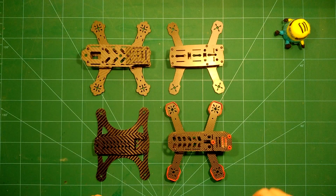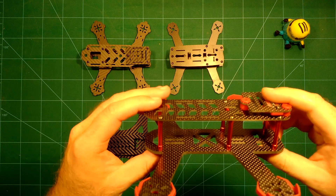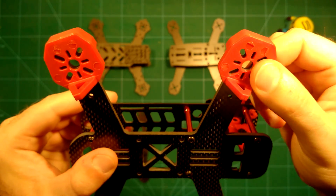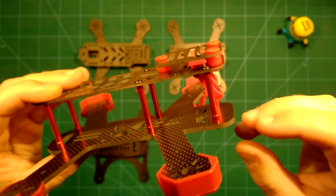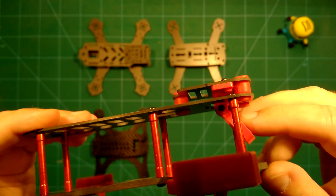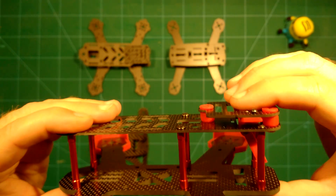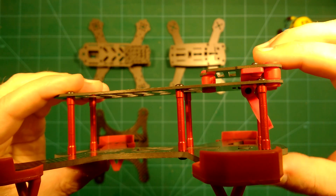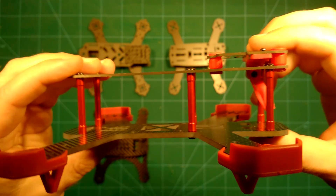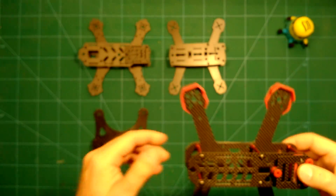On the bottom right we have the DAL RC DL 180 frame. What I really like about this frame is these motor savers which double as landing gear. It also comes with a tiltable mount for the FPV camera — you can tilt it any way you want, tighten the screw, and it will stay that way. It also comes with a dampened mount for the recording camera, and the tilt mount for the FPV camera is dampened as well. Some really nice and new ideas on this frame.